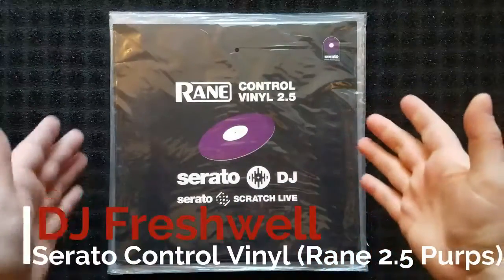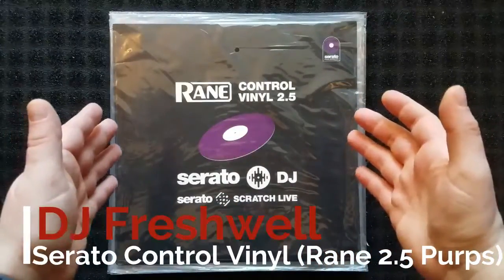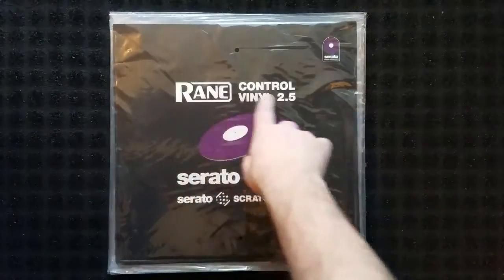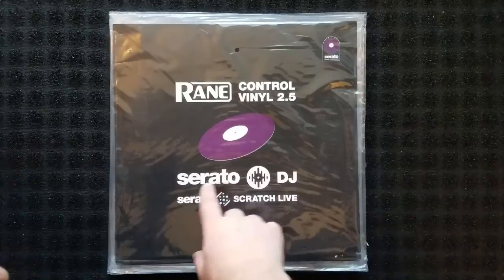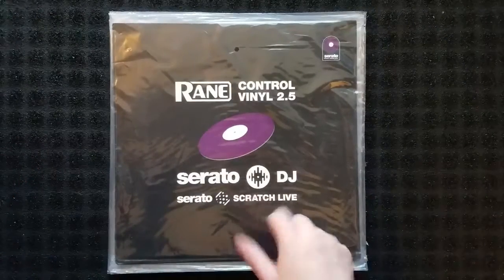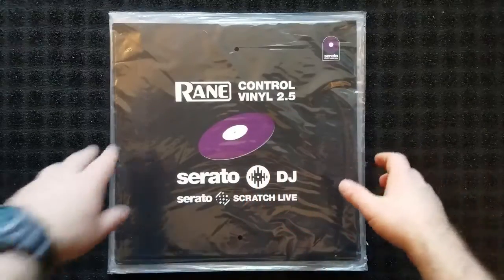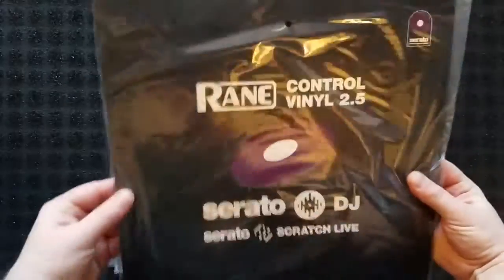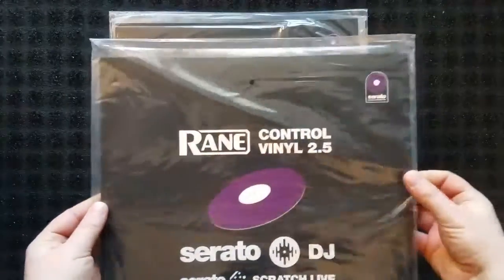Hi, I thought we'd have a little bit of fun today and open some more Serato control vinyl — some Serato control vinyl. These are the Rain Label 2.5s in purple for both Serato DJ and, more importantly, Serato Scratch Live. These will be perforated on the side, so there will be no need for a knife to open the shrink or the covers.